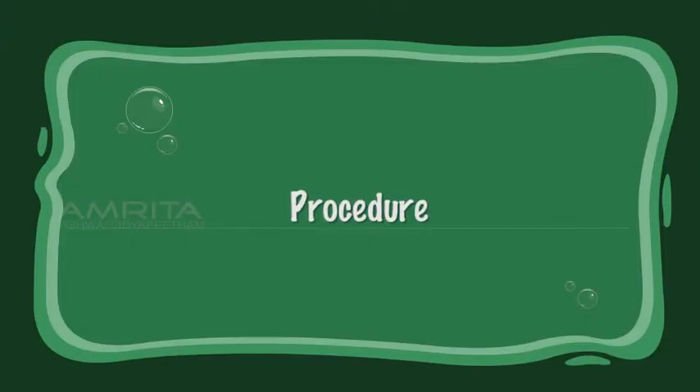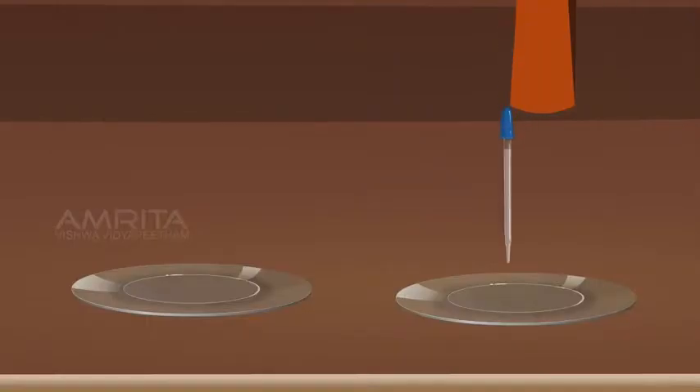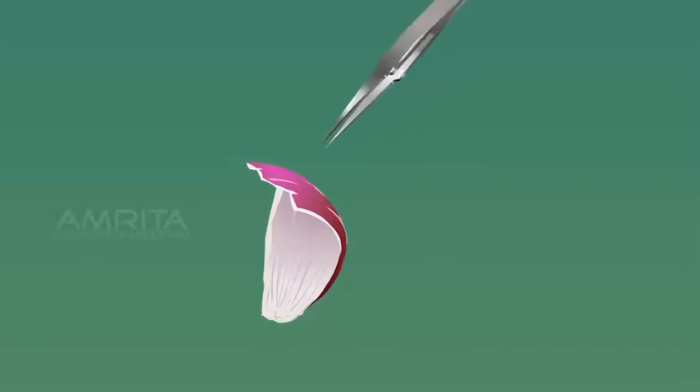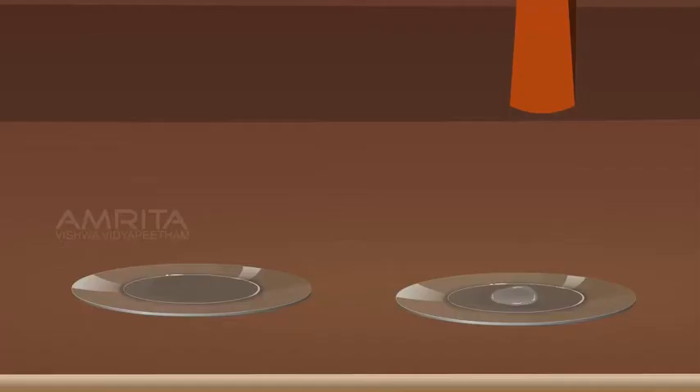Procedure: Take some distilled water using a dropper and put it in a watch glass. Take half a piece of onion from the watch glass and remove a leaf from the onion piece. Remove a piece of transparent onion peel with the forceps. Put the epidermis into the watch glass containing water.